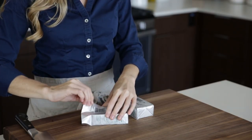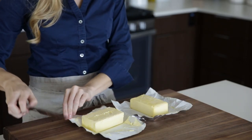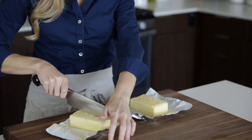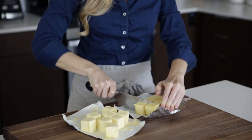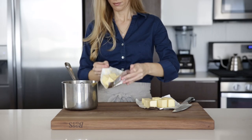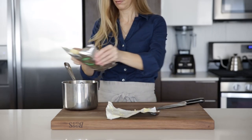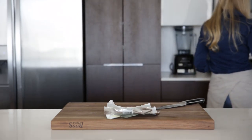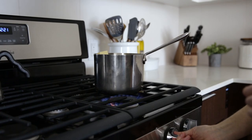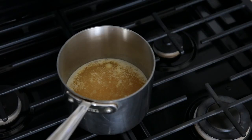Alright, unwrap one pound of unsalted organic high quality butter and slice it into cubes. This just helps it melt faster and then transfer those cubes to a small pot. Heat your stove on low and without stirring let the butter gently melt and then come to a simmer.